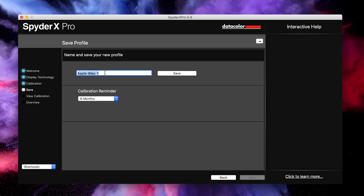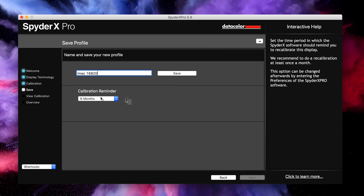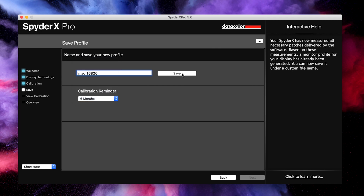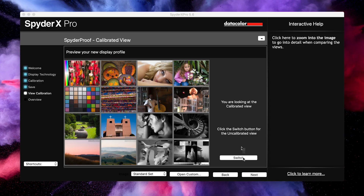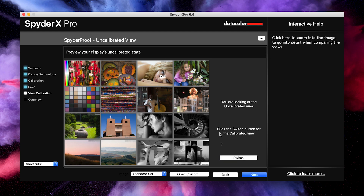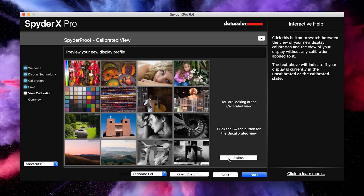Once the calibration has completed, you're presented with this screen where you name the profile it's just created. I'm going to call this 'iMac' and the date — the 16th, the 8th, 2020. There's also a calibration reminder which you can set from one day through to six months; I'll leave it at the default of six months and save that profile. You can now switch between the new calibrated profile and your previous profile to see the difference. This is the new calibrated view, and if I switch back to the previous one it's much cooler — you can see quite a blue tinge compared to the calibrated version.